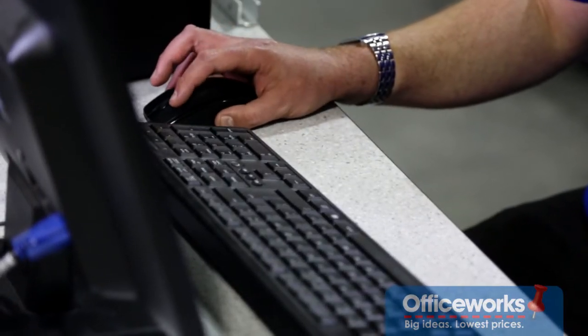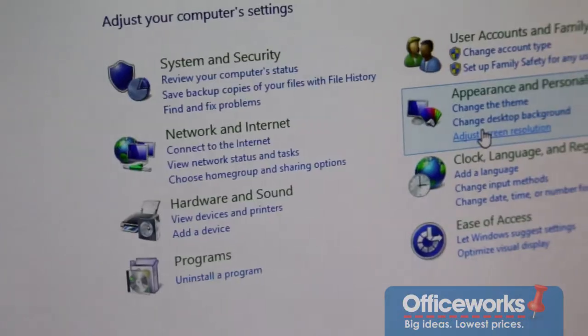Depending on how often you use your computer and what you use it for, you may want to consider an automatic backup. Most portable hard drives do come with an automatic backup program, but for more options go to your control panel.